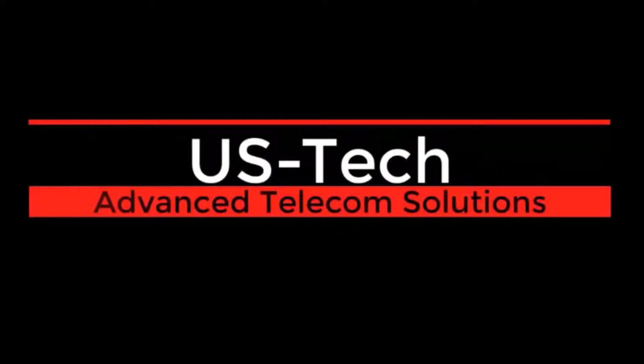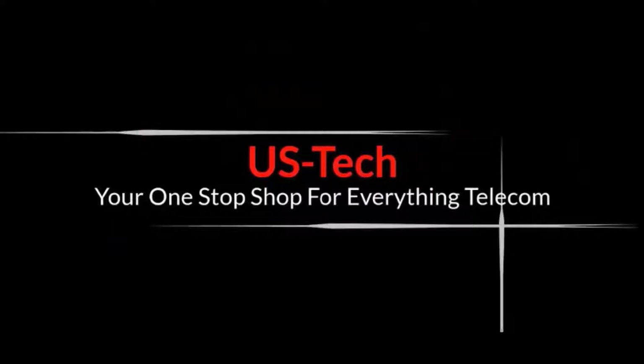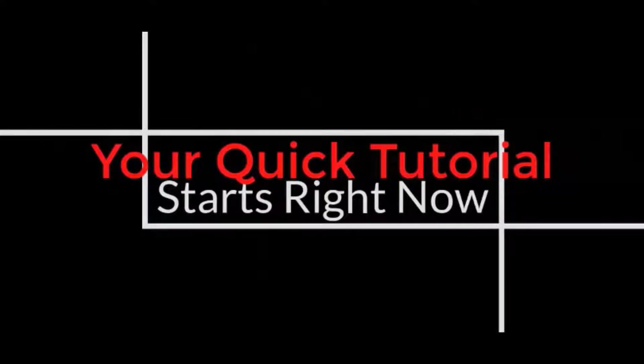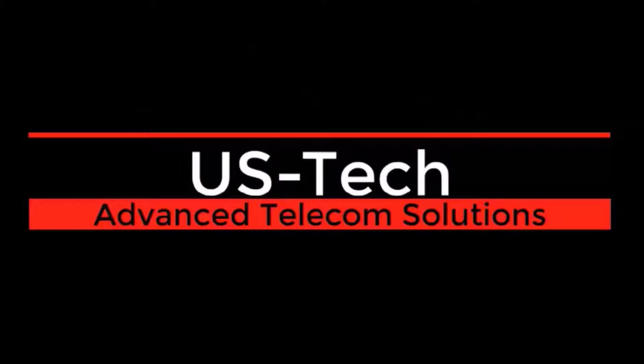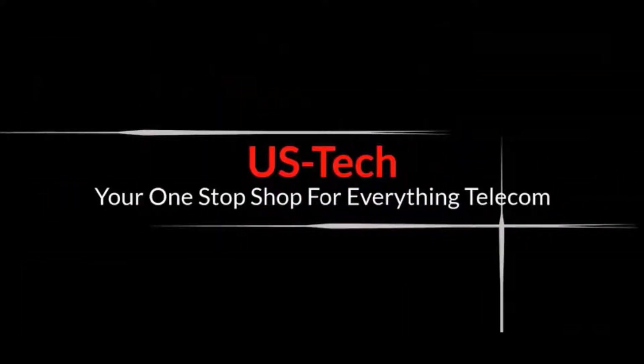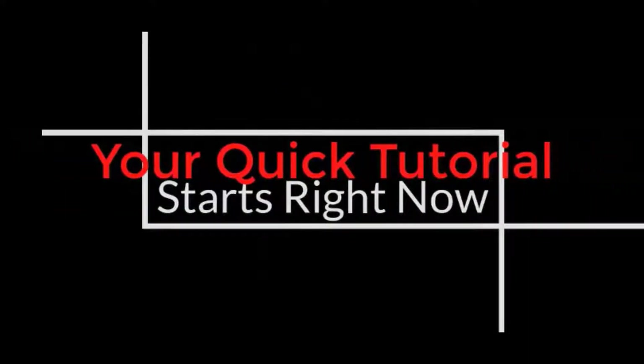Before we get started, I want to tell you about US Tech, a company that specializes in almost everything telecom. US Tech has been an industry leader in telephone systems, SIP protocol gateways, VoIP, and UC clients, with a reputation for over-the-top tech support. Right now US Tech is giving away free Yealink VoIP phones for every seat you sign up for, can pre-program a system and ship it right away. Let them drastically reduce your monthly bill — click the link in the description for a free quote.